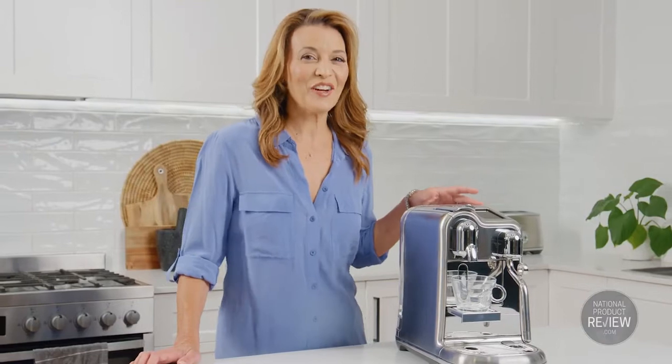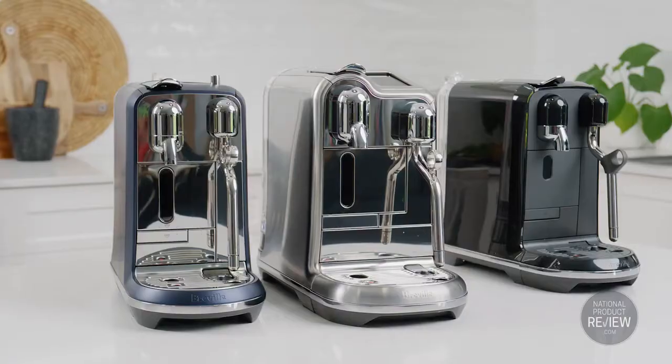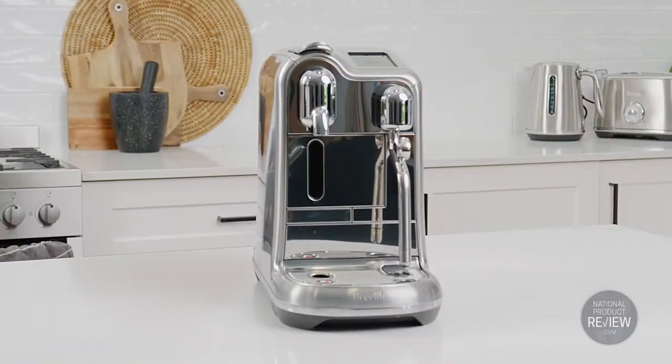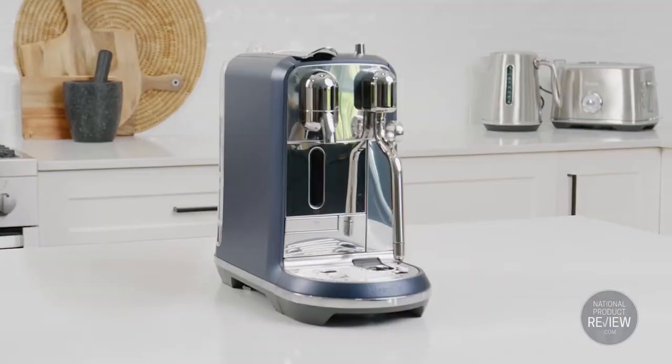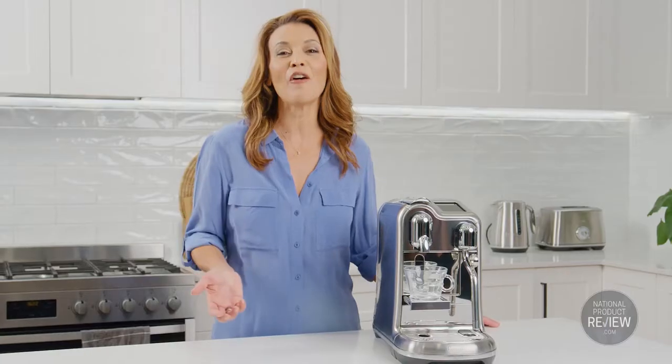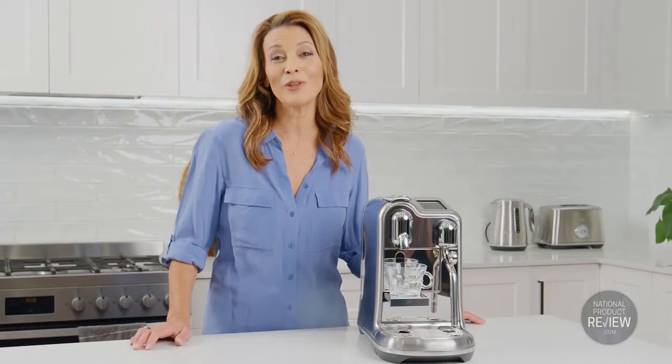Now you can add a dash of creativity to your coffee making with Nespresso's range of Breville Creatista coffee machines. You can select from the Creatista Pro, the Creatista Plus or the Creatista Uno and take the joy of making coffee at home to a whole new level.